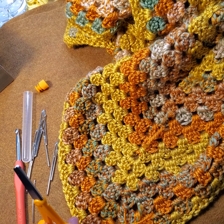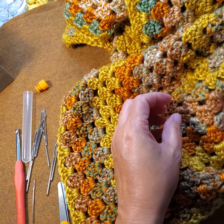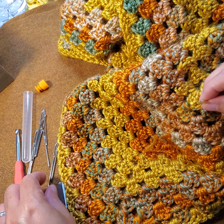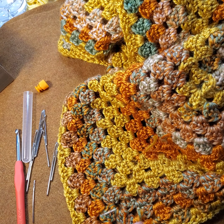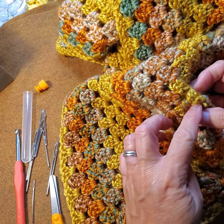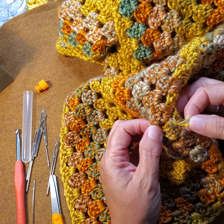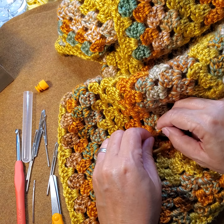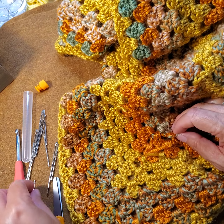This one I already tied in, so I'm going to clip that. This one is already tied in — I did it while I was crocheting. Some of these might pop out later but it's not going to hurt anything, because the ends are tied and knotted. It's not going to unravel — the blanket isn't going to come undone.